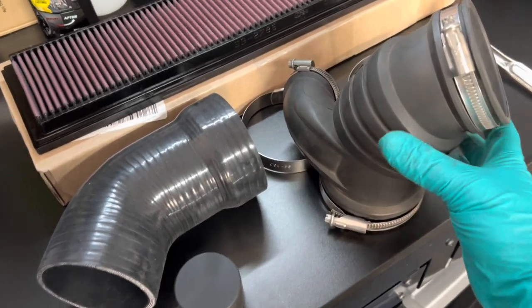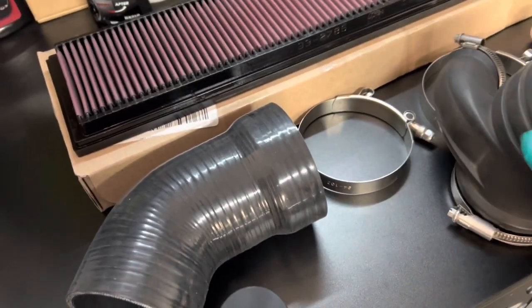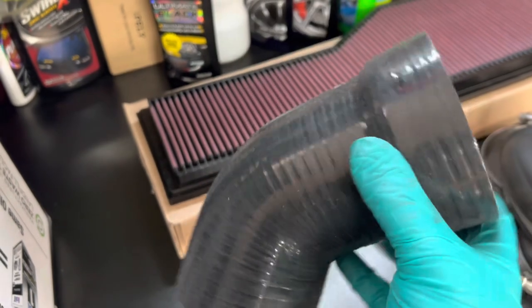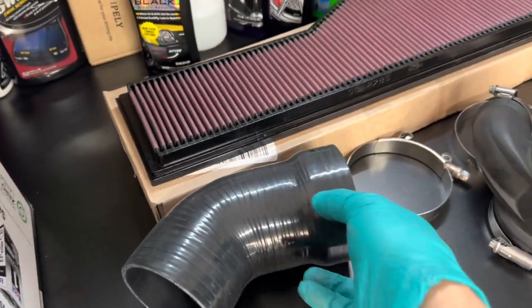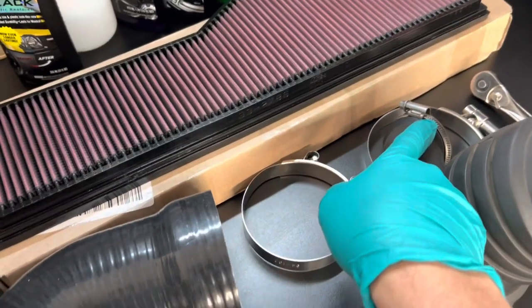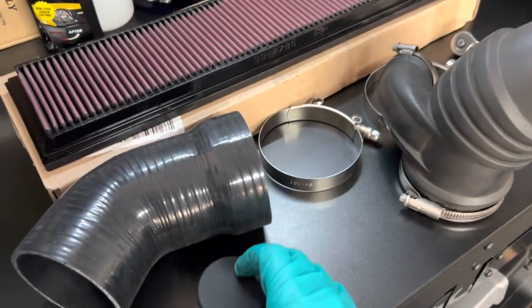The original elbow has some corrugation inside so it's going to disrupt airflow, whereas the silicone is very smooth — that's where the increase in performance comes from. I'm going to recycle the worm clamp from the original intake elbow so I can use it for the resonator plug and secure it.